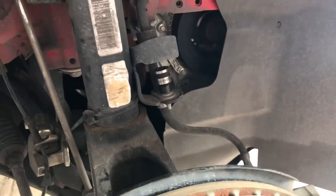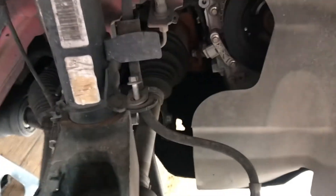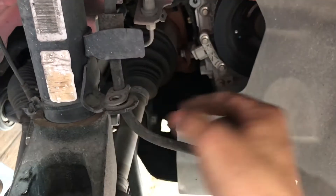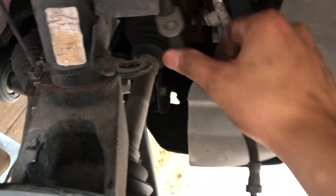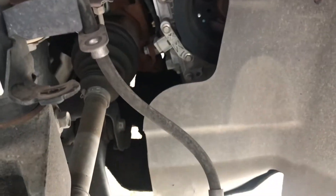Alright guys, now that we removed that side, we're going to go ahead and remove the brake line. This is an eight millimeter socket. We removed the bolt, so we're just going to take the brake line right out and set it to the side for now.